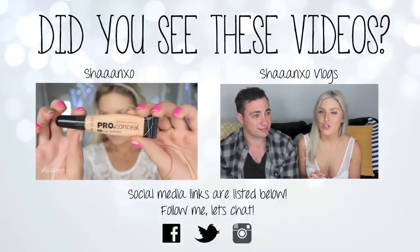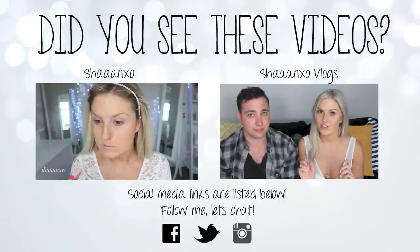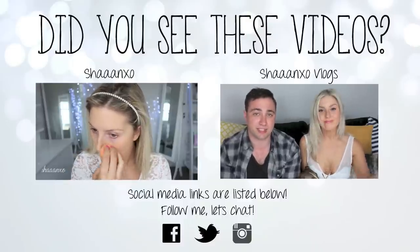If you think of any challenges we haven't done yet, make sure you request them down below because we can definitely do some more very soon. Hope you guys have a good day and we'll see you again soon.